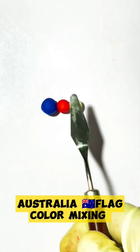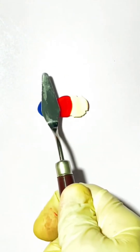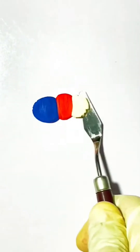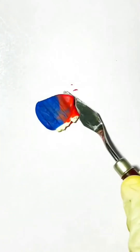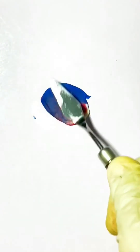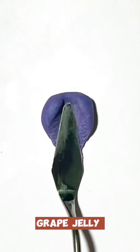Australia flag color mixing. Grape jelly.